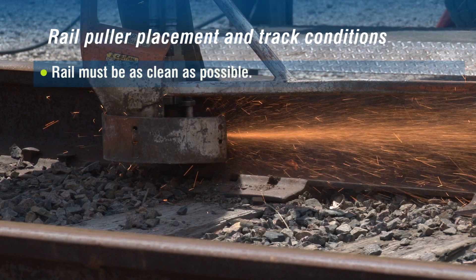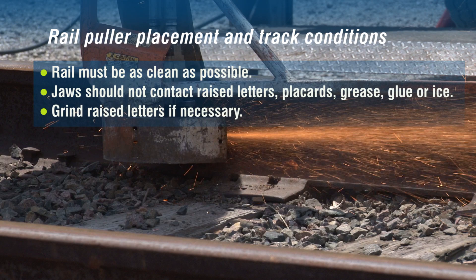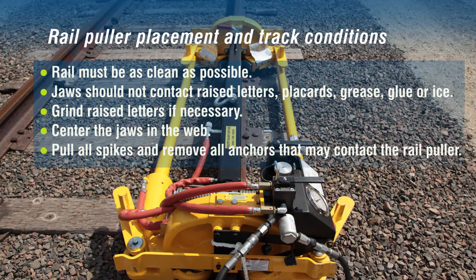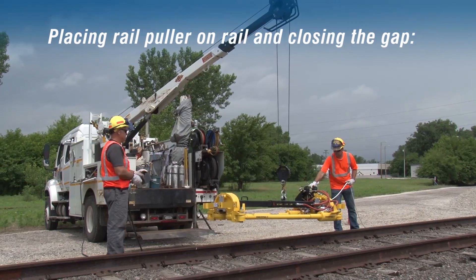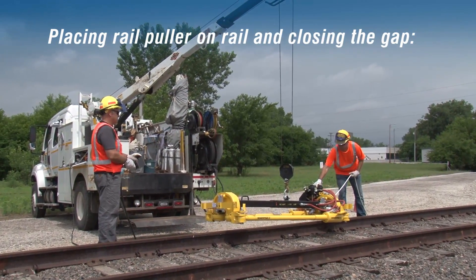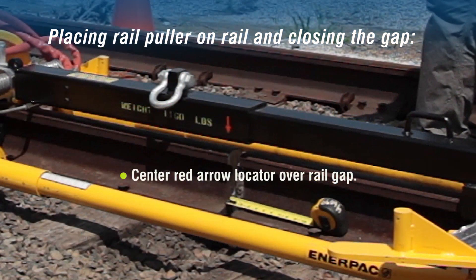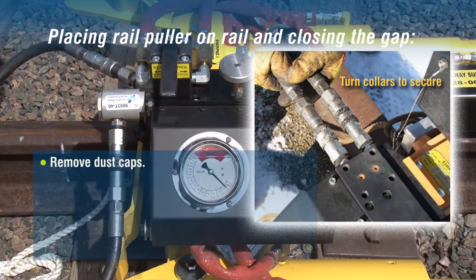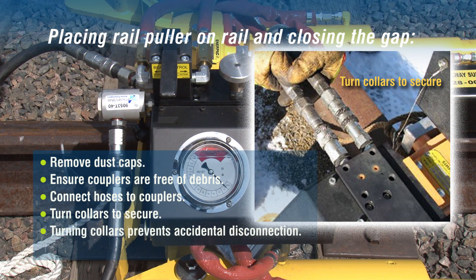Rail must be as clean as possible. Do not place the unit in a position where the jaws contact raised letters, placards, grease, glue, or ice — grind raised letters if necessary. Center the jaws in the web. Pull all spikes and remove all anchors that may come in contact with the rail puller during operation. The puller should be stored and transported with the pull cylinders fully extended and carrying beam fully retracted. This allows the puller to be hoisted directly off the truck and over the ball of the rail at the next weld without adjustment. When lowering the puller on the rail, center the red arrow locator over the rail gap for optimum positioning. To connect truck PTO lines, first remove the dust caps. Ensure the couplers are free of debris before coupling together. Connect the hoses to the couplers and turn collars to secure — turning the collars will prevent accidental disconnection while in use. PTO should be set to 5 GPMs.